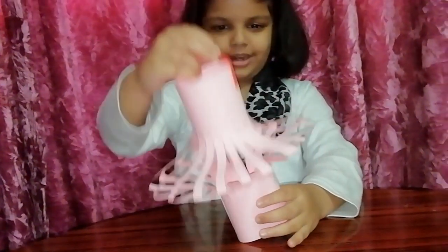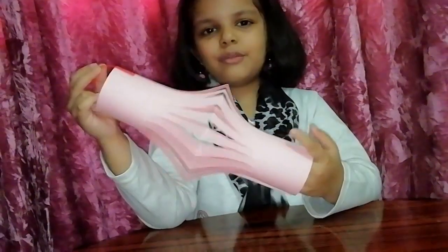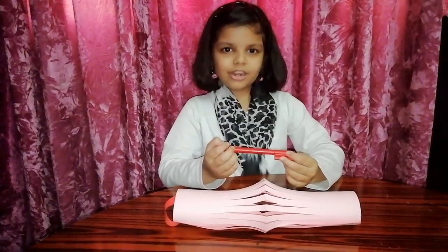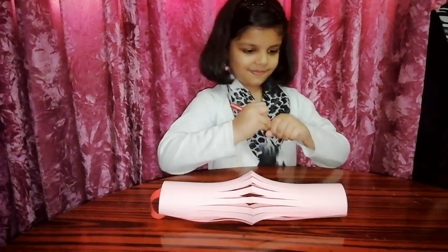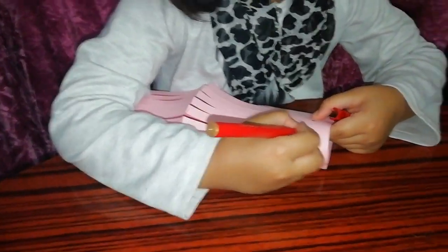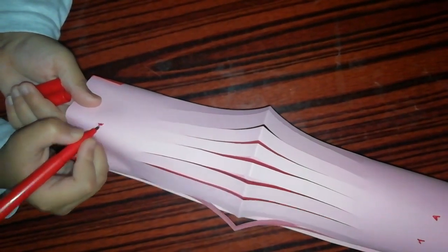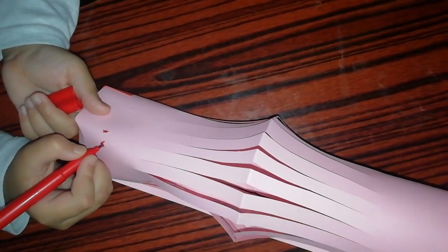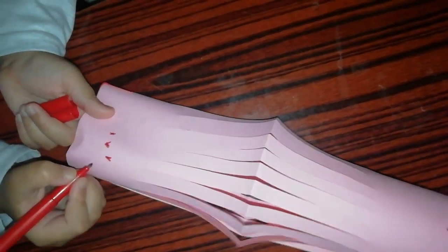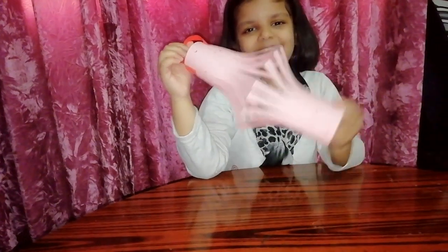It's very fun, it's like a jellyfish! You can hang it everywhere you want. If you want, you can decorate it too.